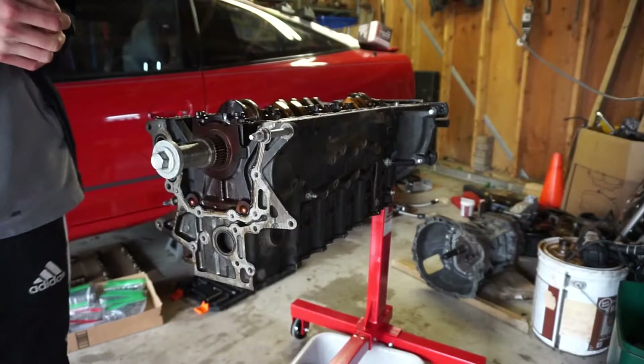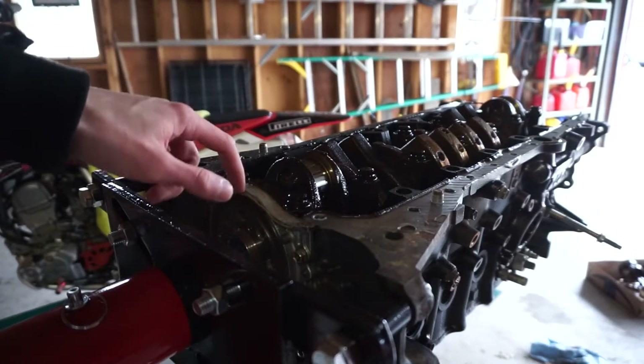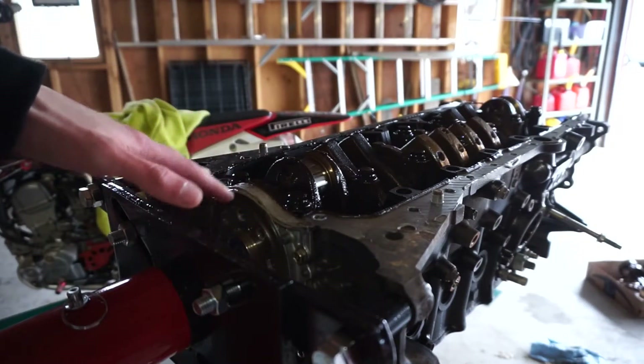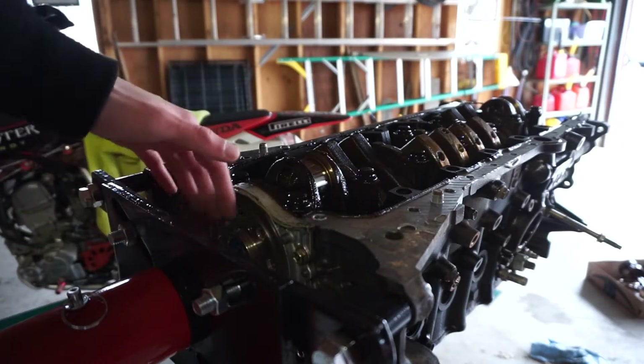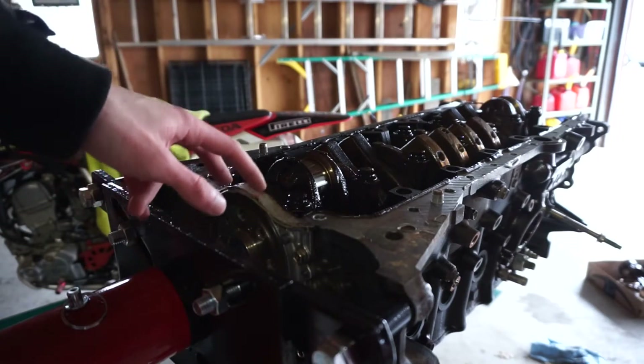The pistons are out. So now we can remove our rear main seal, which is right here — this whole assembly, not just the seal. It's held on by six 10 millimeter bolts and some silicone. I went ahead and loosened these bolts before I put it on the engine stand because it's kind of hard to get to, so I'm going to take those bolts out now and then we can remove this whole assembly.